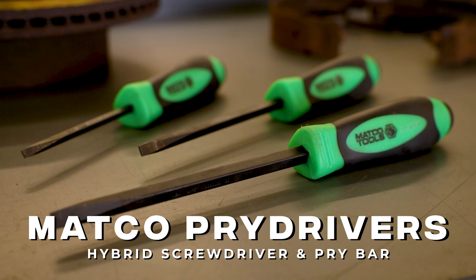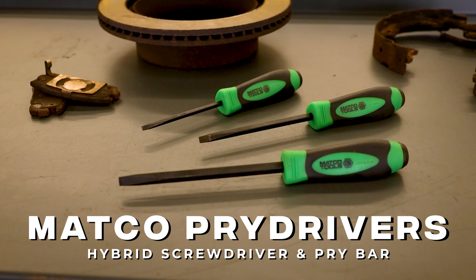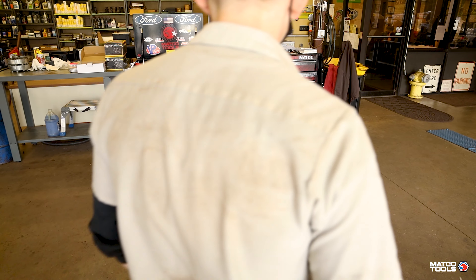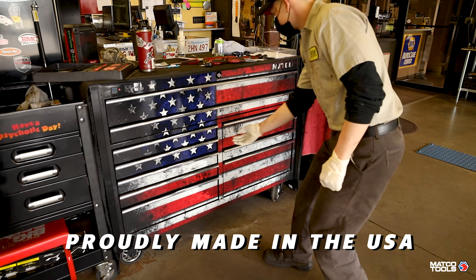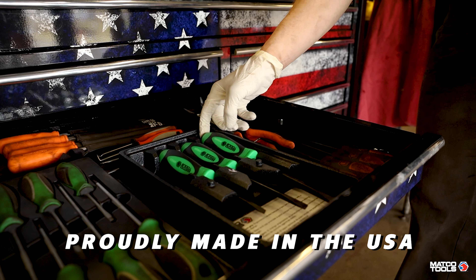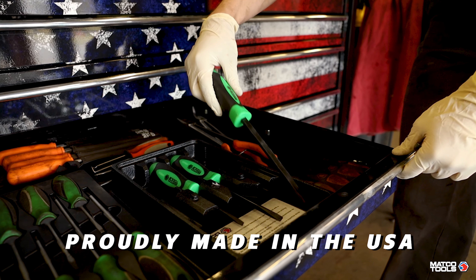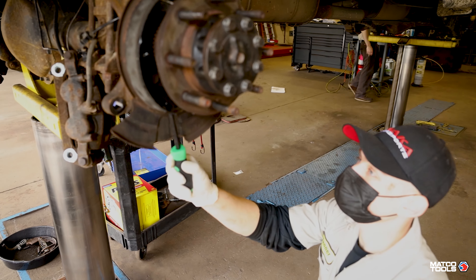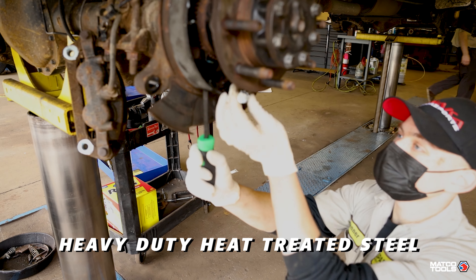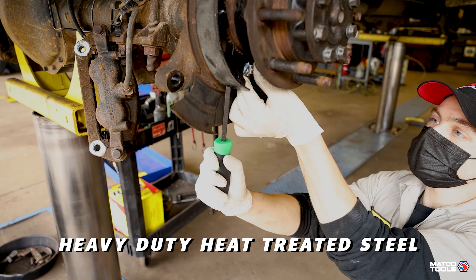Macko pry drivers are a hybrid style screwdriver and pry bar in one. They are proudly made in the USA and backed by a lifetime warranty, made from heavy-duty steel that has been heat treated for durability.